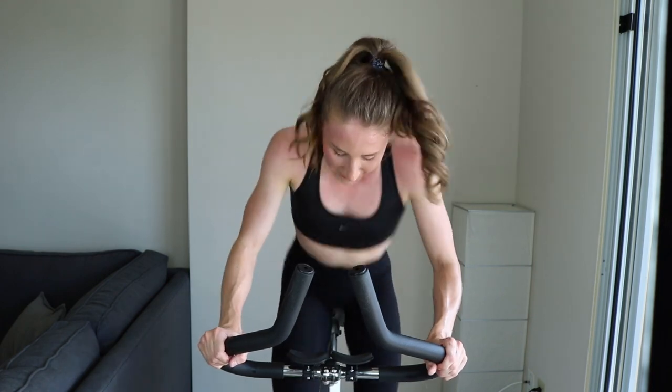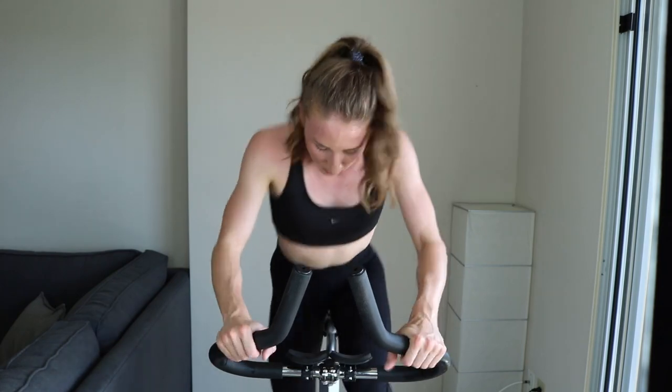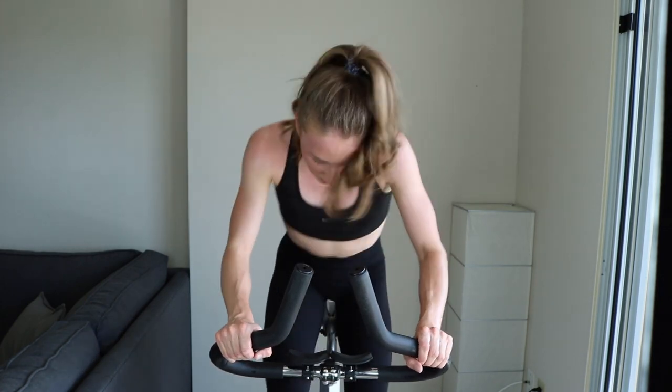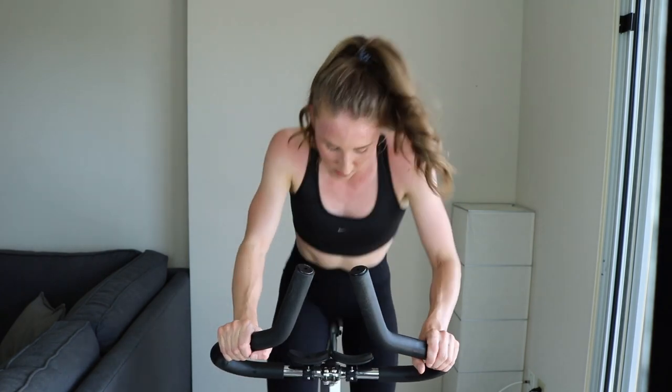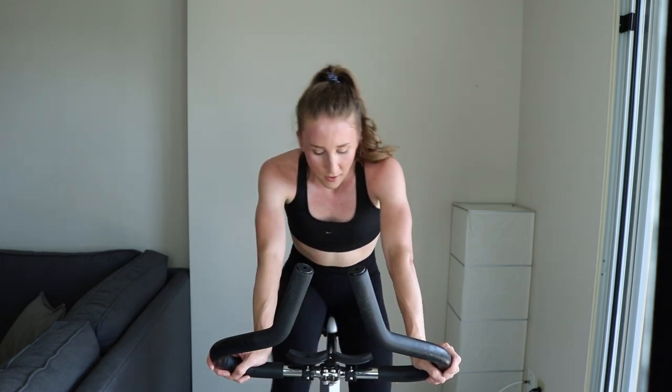And go! Push it out — come on, I know it's hard. Keep going. 15... you're sprinting. 4... easy. This is a killer!